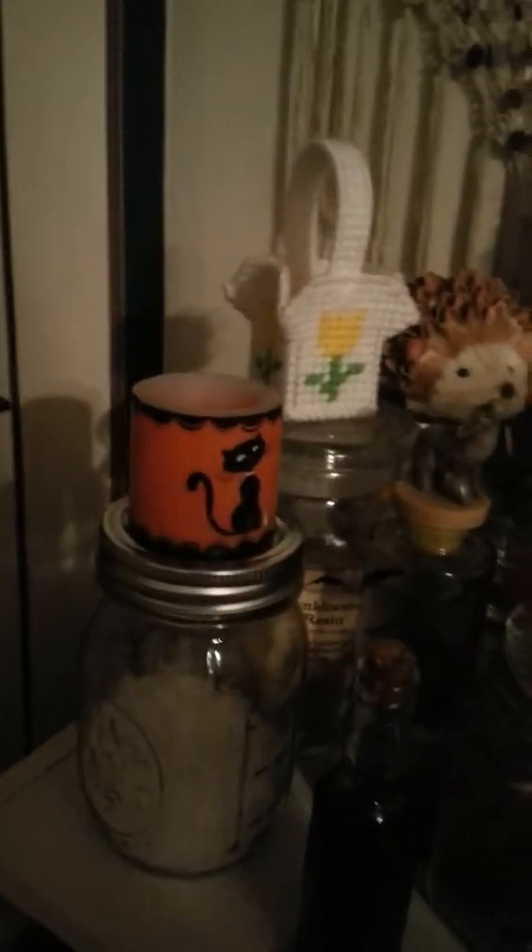These were inherited from my grandmother. All my bottled herbs are mostly on these shelves. As you can see, I have some more up here. I have salt, frankincense, rose petals, lavender, juniper berries, mugwort, blackberry leaves, bay leaves, peppermint, lemon balm — a whole bunch of goodies.